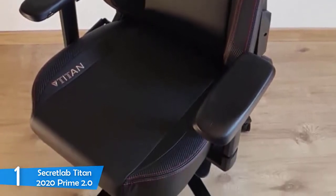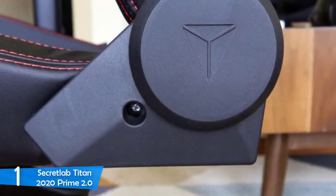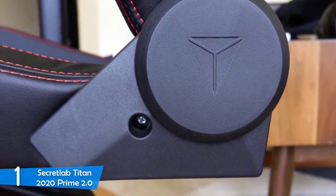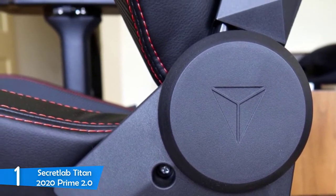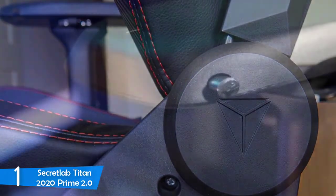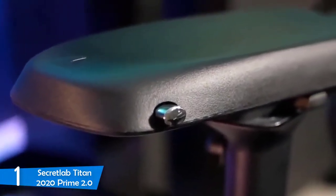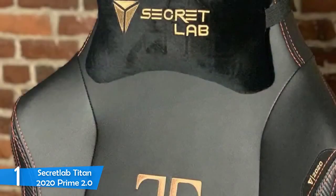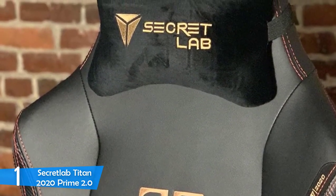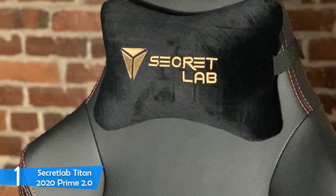The Titan 2020 incorporates class 4 hydraulic pistons, whose job is to boost stability and safety for the person sitting, and at the same time, you'll be given an opportunity to prevent your feet from dangling — which is awesome since your blood circulation to your lower body will be more than sufficient. Last but not least, your hands won't feel heavy either, thanks to the two adjustable armrests. As you can see, you'll never have difficulty finding the right position because this chair is ultra-customizable. I'd strongly recommend the Titan 2020 Prime 2.0 as your next purchase, because considering everything it offers, it's worth every bit of money you spend on it.